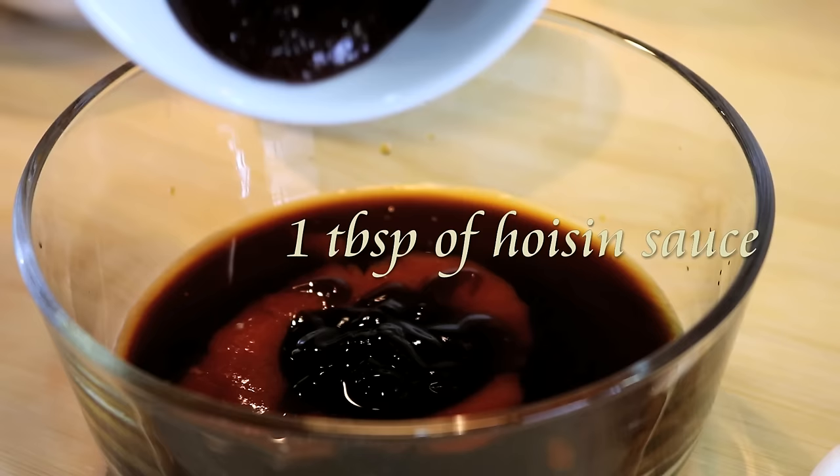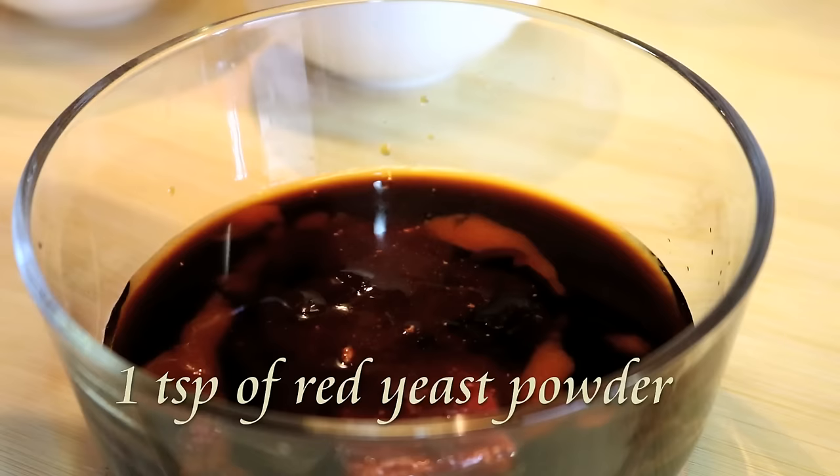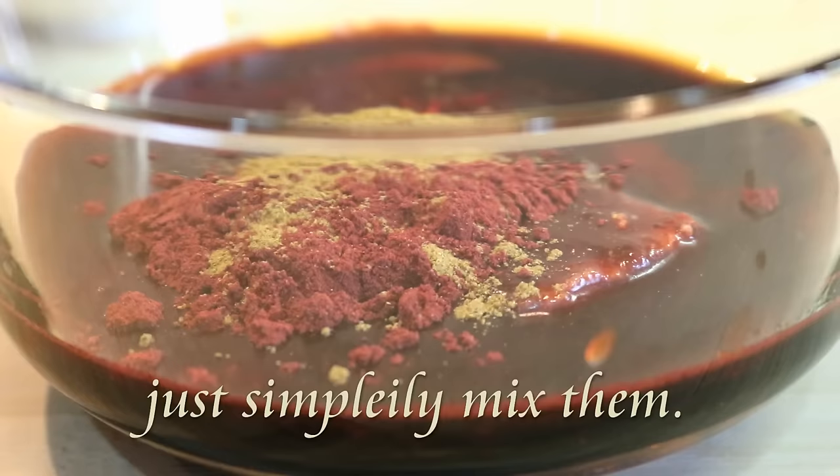You'll also need oyster sauce, hoisin sauce, dark soy sauce, one piece of Chinese soybean curd, some red yeast powder, and a pinch of five spice.